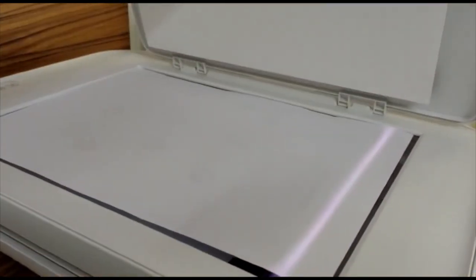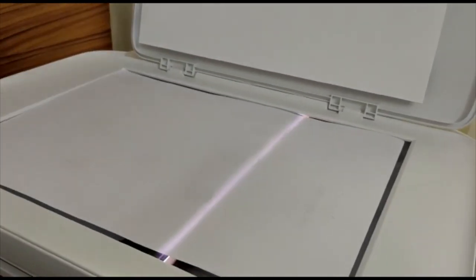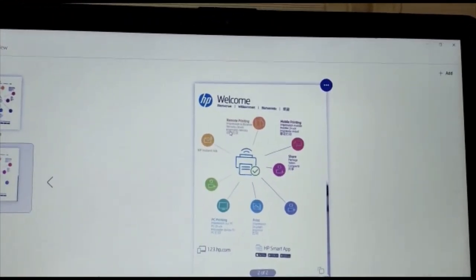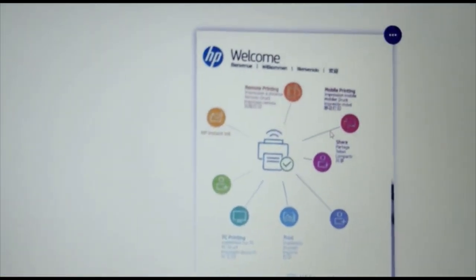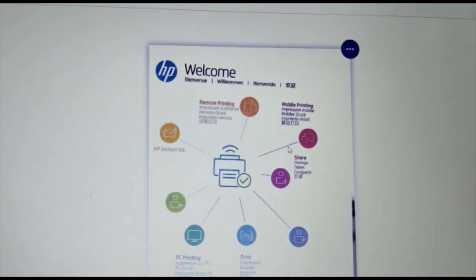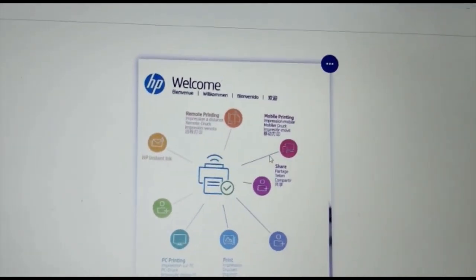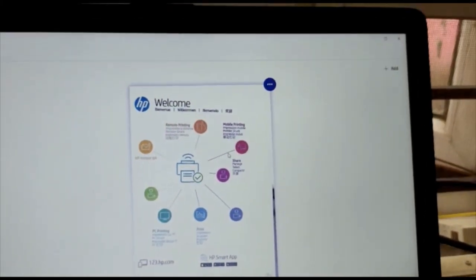The 150 DPI scan takes almost two minutes. This is better than 75 DPI — the text is clearer — but the color texture is somewhat awkward. Now let's compare all resolutions, and I recommend using 300 DPI.